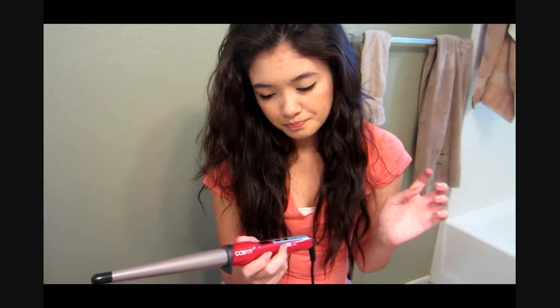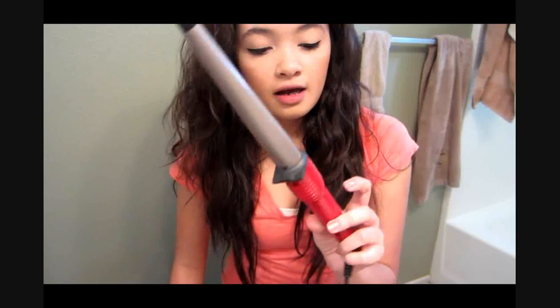If you guys aren't familiar with this wand, I'm sure you guys have heard of it or seen it. I got this at Target, and I think it was around $20 to $40. It's basically a clampless curling iron and it does go up to 400 degrees, but I'm going to set it between 360 and 400 degrees for my hair.